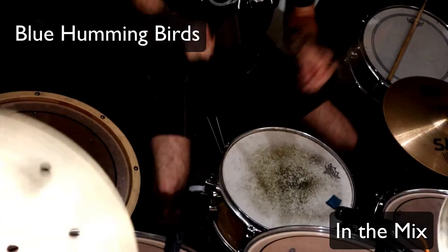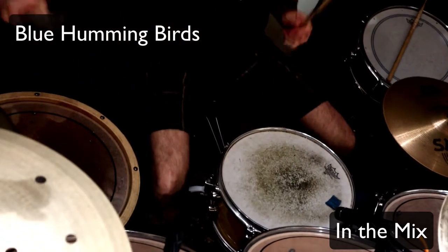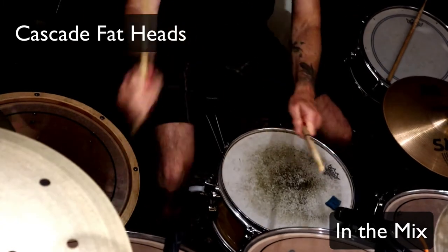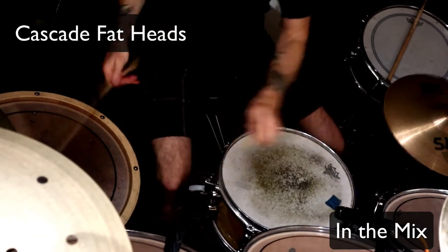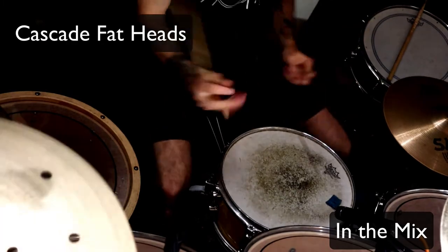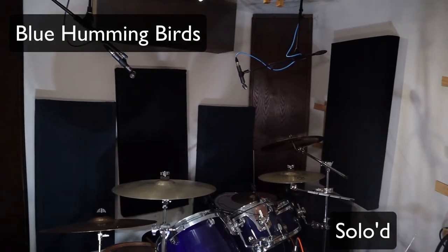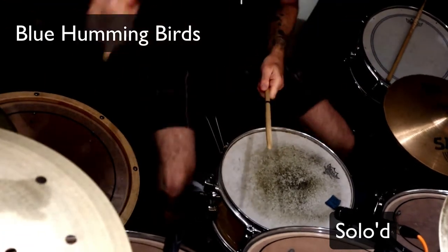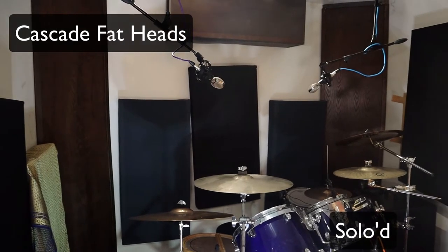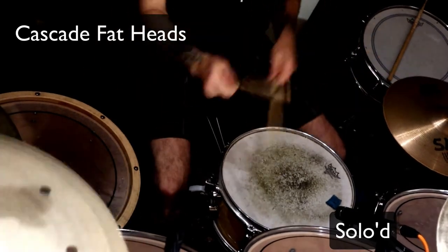Here they are in the mix of the song. And now you can hear them soloed up. Now you can hear them soloed with no EQ right off the board.